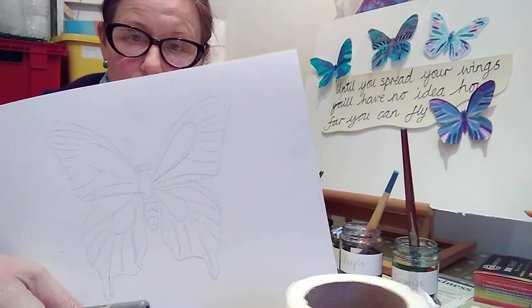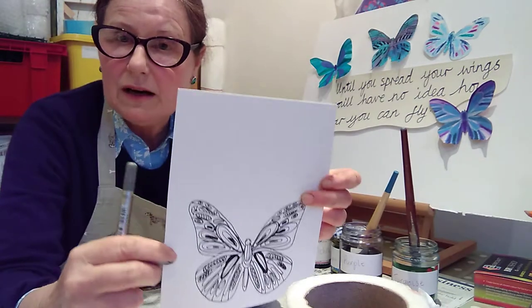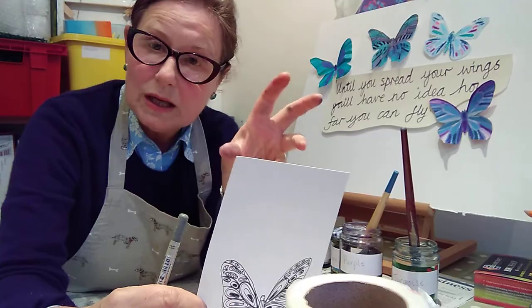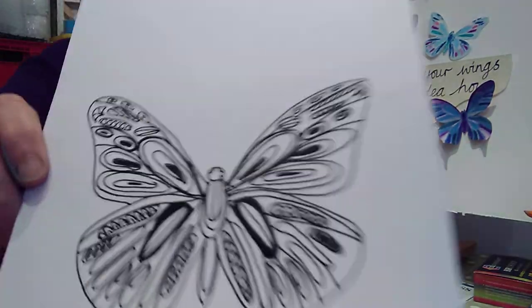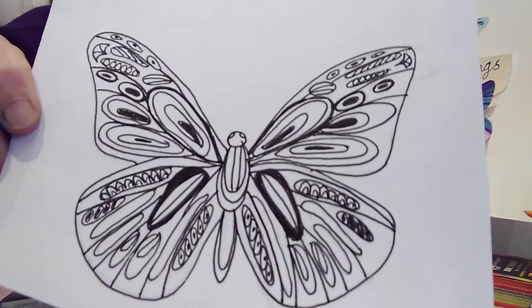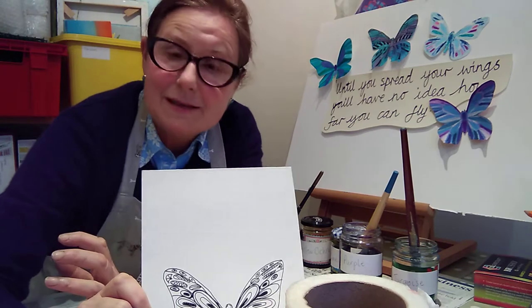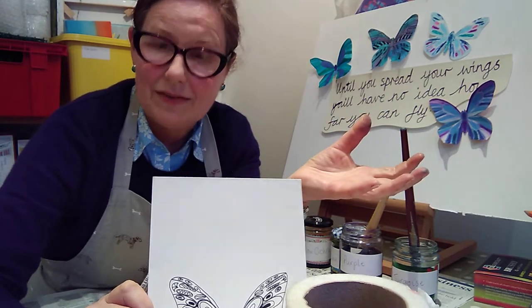With that, you then go over all of your pencil lines and create pattern — like we've been doing on some of the art, the fish art, or if any of you have been doing the sport doodle art — creating pattern within pattern. Obviously, with a butterfly being symmetrical, whatever you do on one side you have to match on the other side.